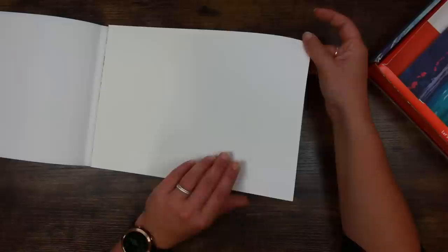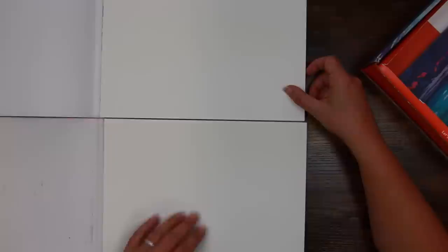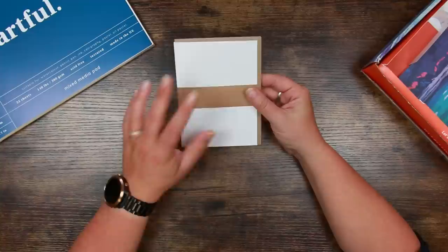I want to have a quick feel of this — yes, it does feel textured. It looks very much like their watercolour paper. This is actually their watercolour pad — it's a slightly different colour, more of an off-white, but very similar. There is more texture on this paper though — a bit more tooth on it. As always, every now and then they give us a little set of greetings cards.